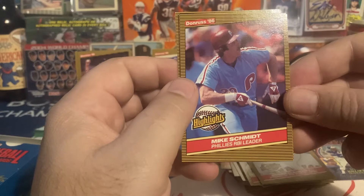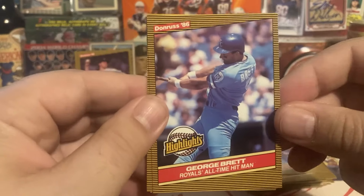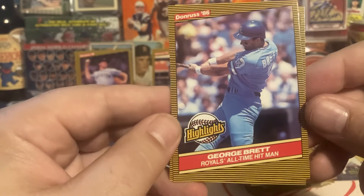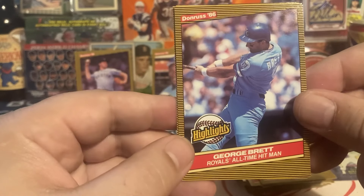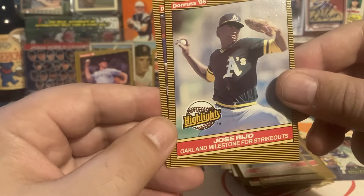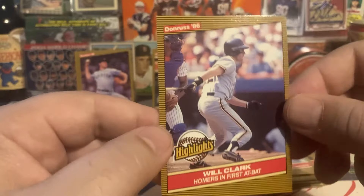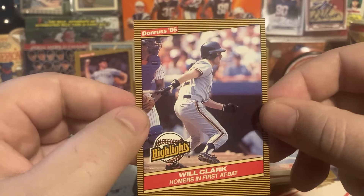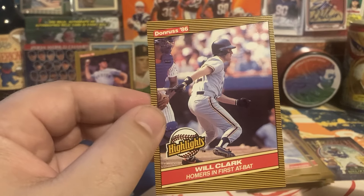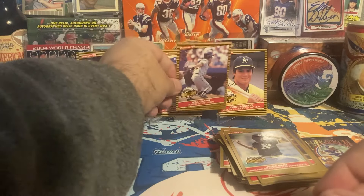Mike Schmidt — Phillies RBI leader — I think they were just looking for an excuse to put Schmidt in at this point. Decent image, don't think it's going into any Schmidt PC. George Brett — there's a great documentary on YouTube I watched recently that gave me a better understanding and appreciation of him, so I may keep this one and stick it into my Hall of Fame stack. It's a really nice swinging image of Brett. Jose Rijo — Oakland milestone for strikeouts — shading's weird on his face. Will Clark — homers in his first at-bat — I did not know that about Will Clark. I like to keep rookie year cards but Clark has a bunch of '86s and '87s, so this might go on eBay.